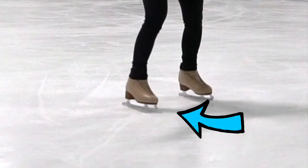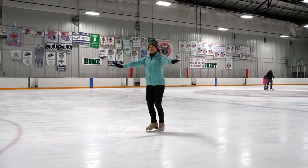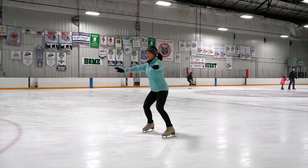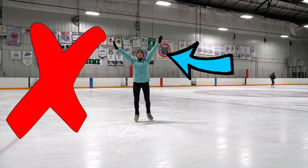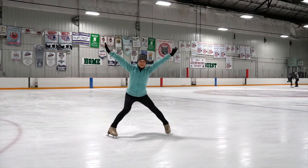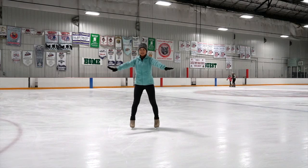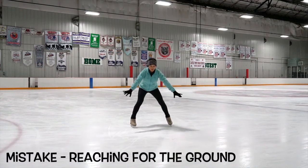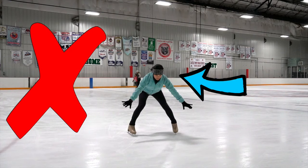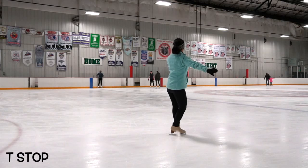A common mistake is to hit your toe pick or not press down on the ice enough. Focus on pressing on the ball of your foot. Be sure to avoid crazy arms so you don't lose your balance and face plant. Also make sure to bend the knees enough, otherwise you will have trouble stopping. Lastly, keep your chest up nice and high, so again avoiding that dreaded face plant.